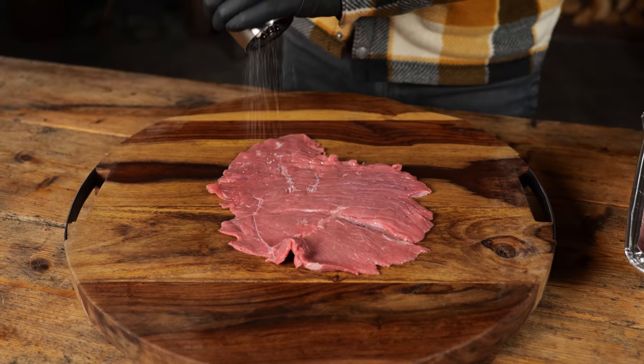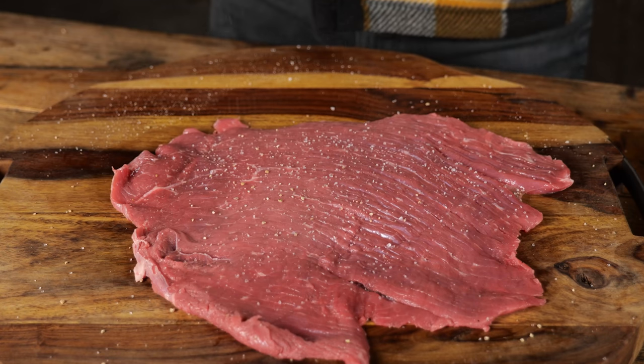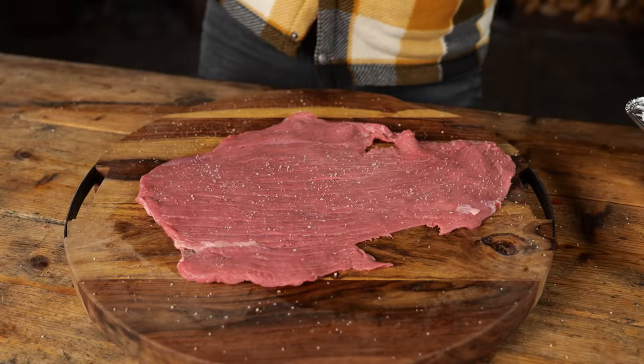Now I'm going to season my schnitzels with salt and pepper on both sides. Even though they're really thin, I want to make sure I get enough flavor on them — and the seasoning is also going to flavor the breading.